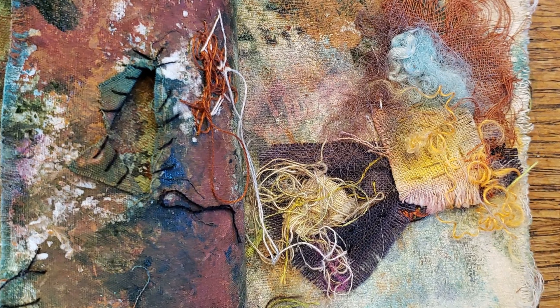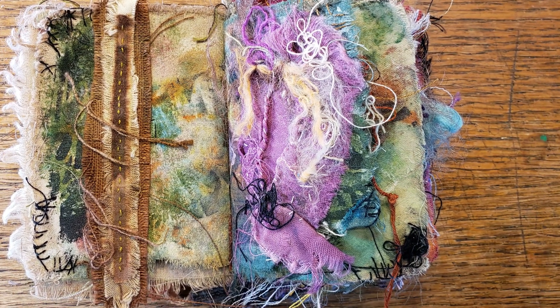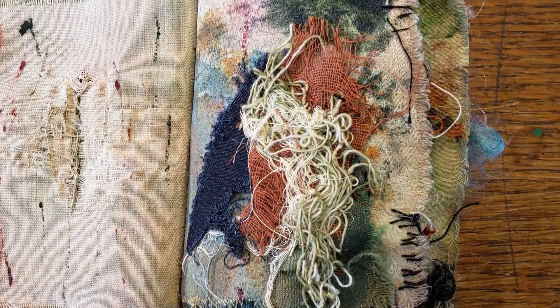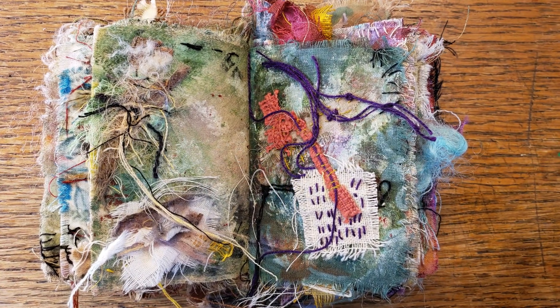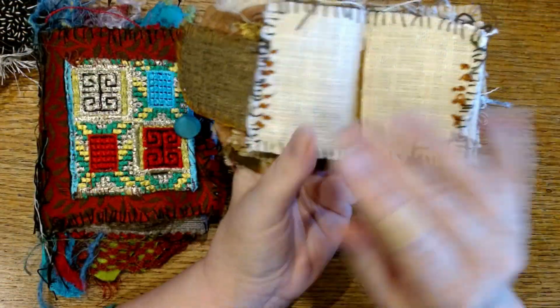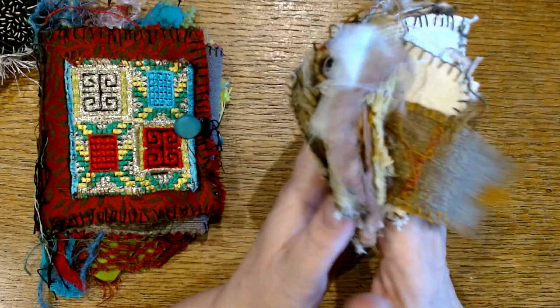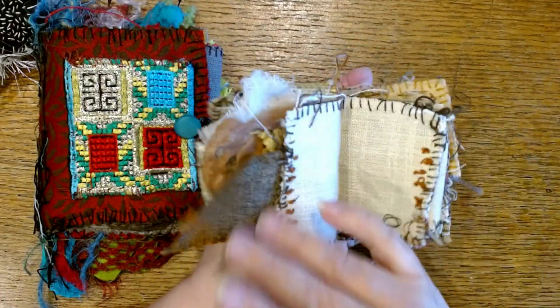It just reminds me to find joy in the process of creating, not to try and be a particular something. It's fine if you want to make a book that's going to be a particular something, but a just-because book takes all the pressure off and lets you just play. I usually start with a simple pamphlet stitch and just a few pages, but I've done some that are really fat and fluffy, too.